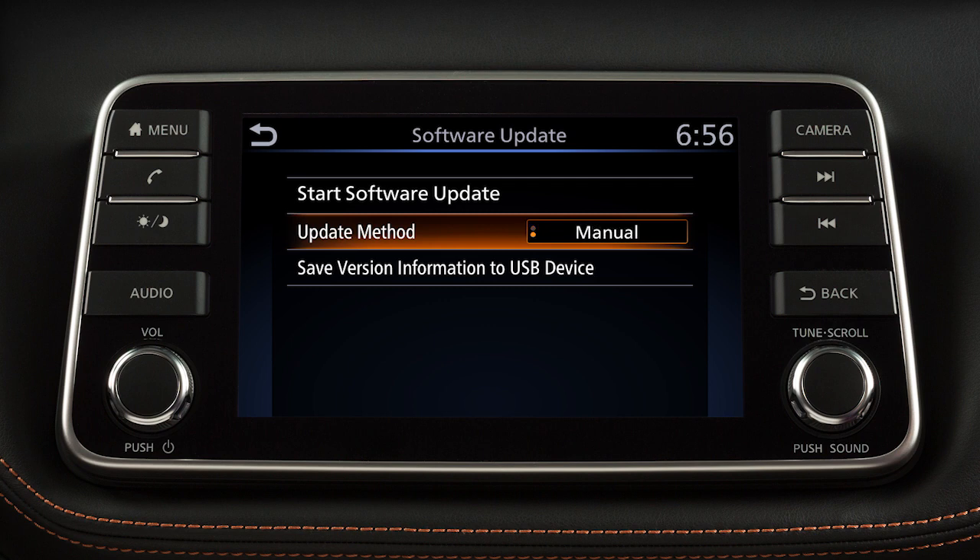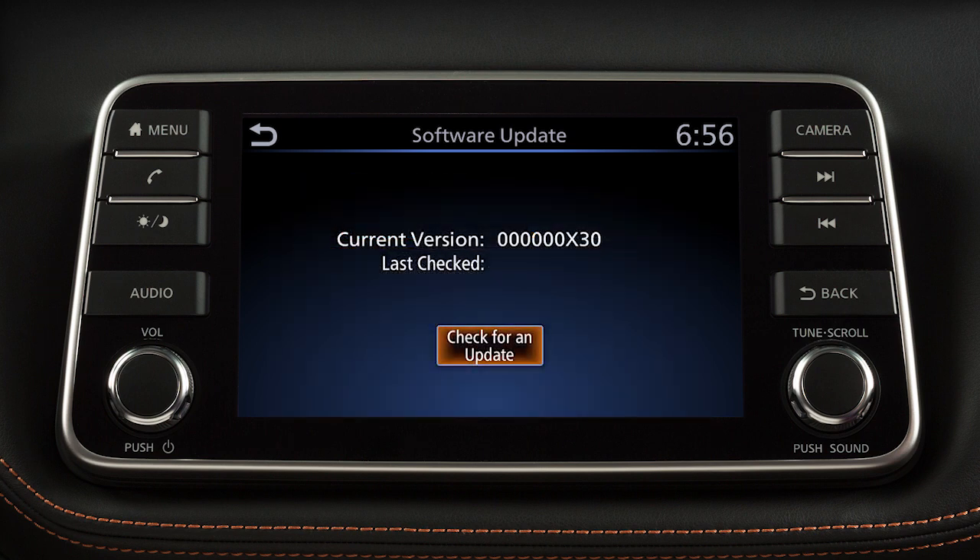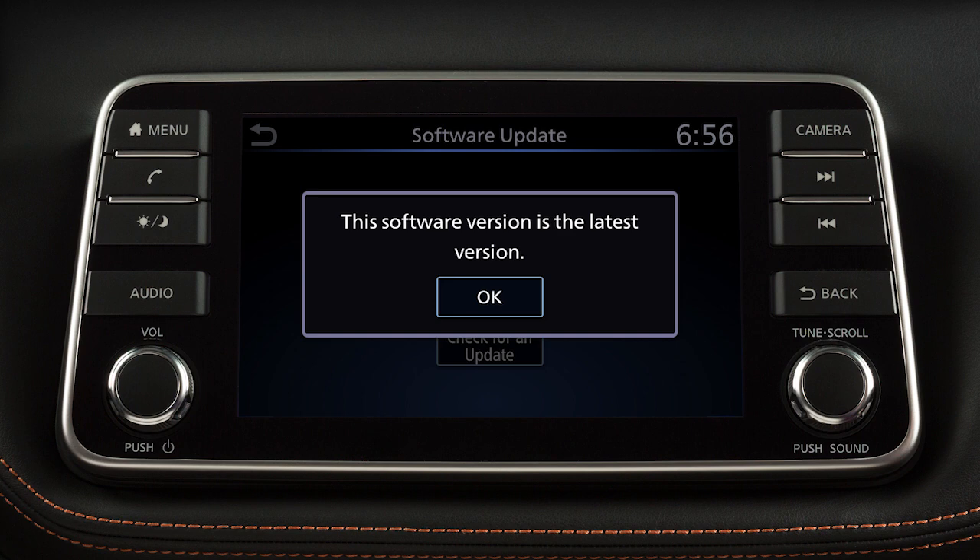To initiate updates, touch Start Software Update, then touch Check for Update. The next screen will indicate if the software is currently up-to-date or if there is an update to download.